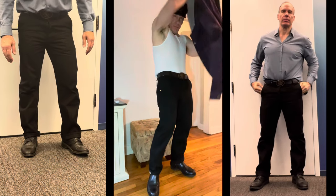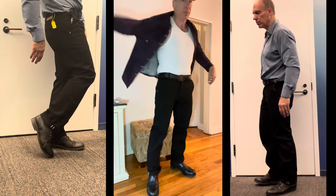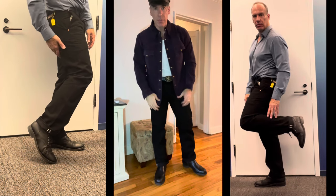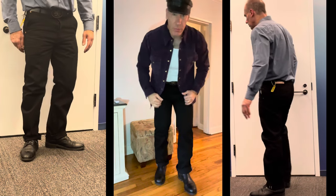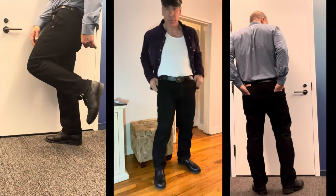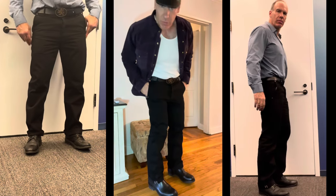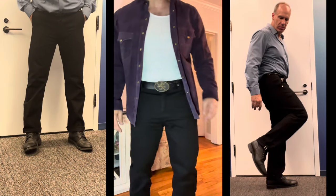These are 34/30. The thighs measure around 27 inches, the waist is about 36, and the front rise is 13 inches. Perfect fit for me — I like the style of these pretty well.